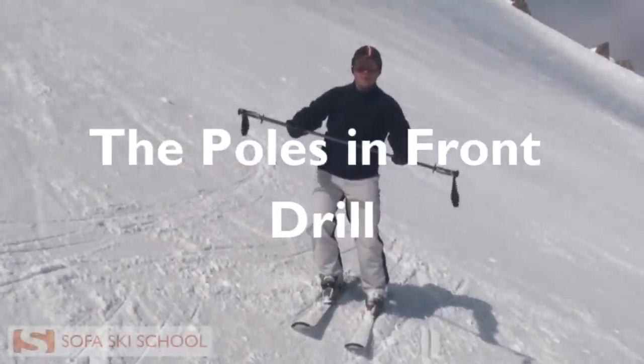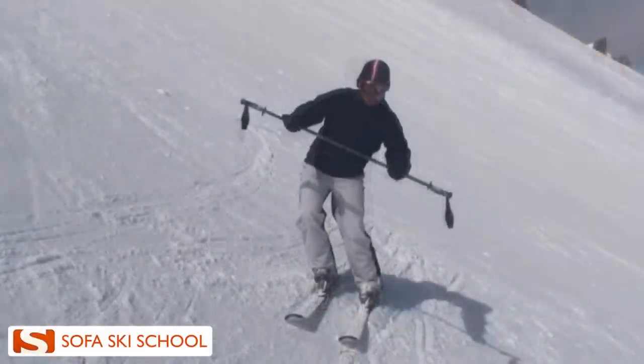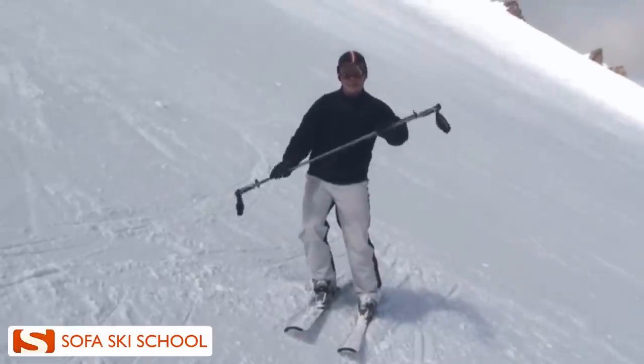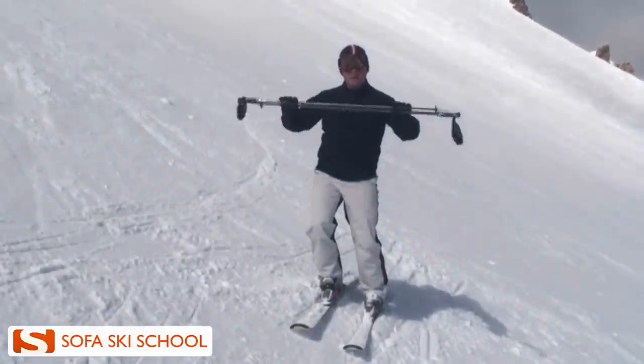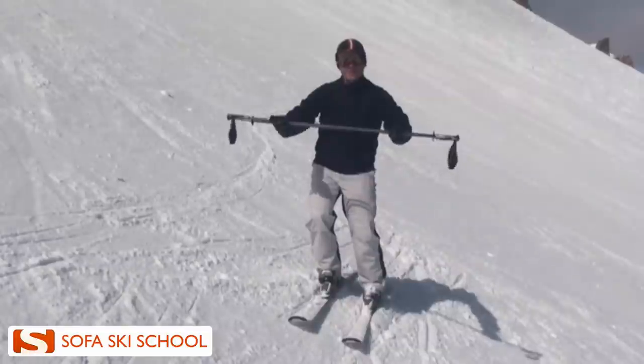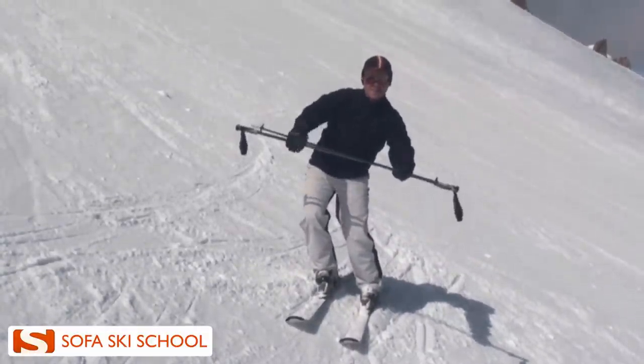With this drill we want to have our poles in front of our body and make sure that the poles are always leveled to the steepness of the slope. Be careful that you don't get them leveled by just using your hands. Have your arms and poles in front of your body neutral and then try to get the poles parallel to the slope by adjusting your upper body.